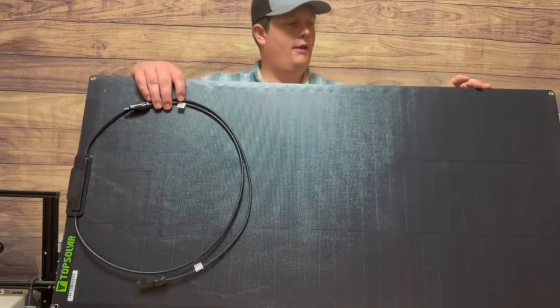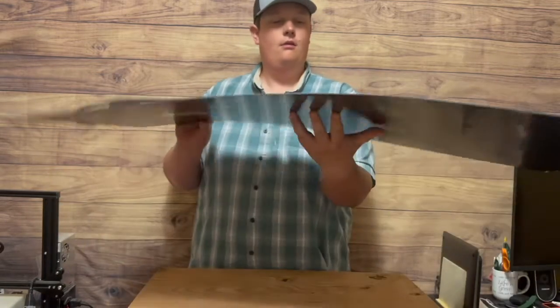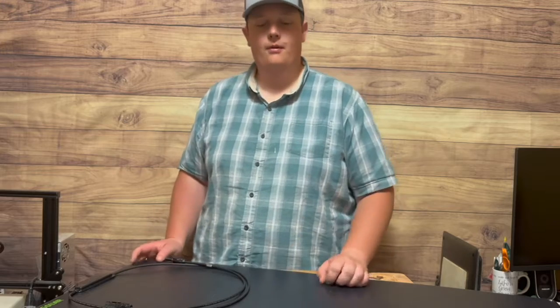And that's it — it's just so lightweight and pretty flexible. This will be nice to mount on the roof of my truck camper.